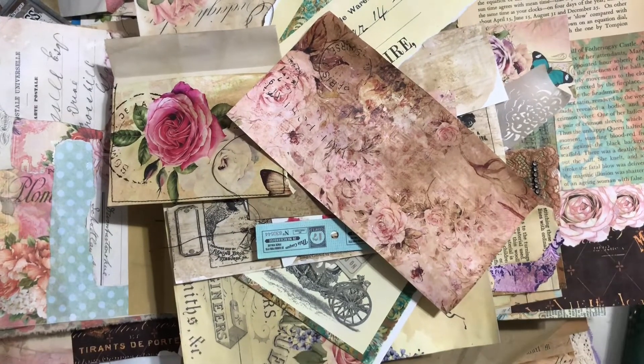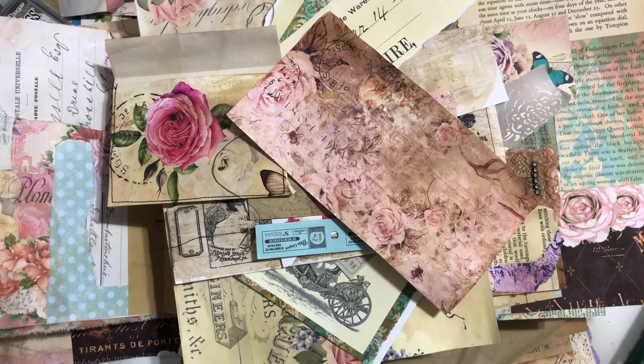Hi guys, this is Tina from Shabby Dabby Doo Doo. Welcome back to my channel. Oh my goodness, so we are here for a 'what did we make during our X-Piles series.'